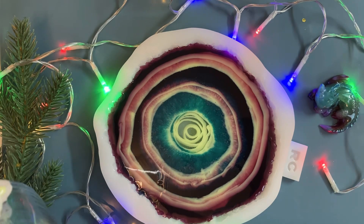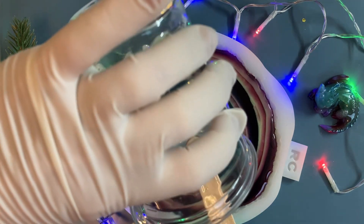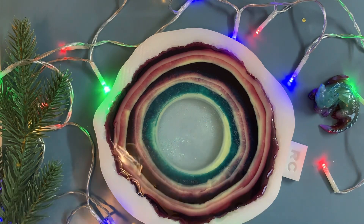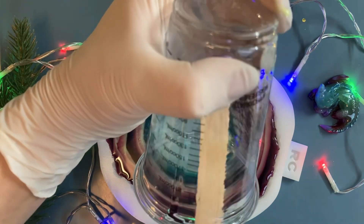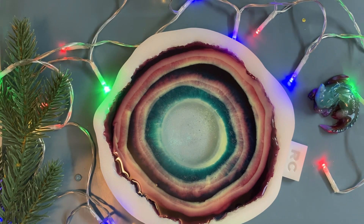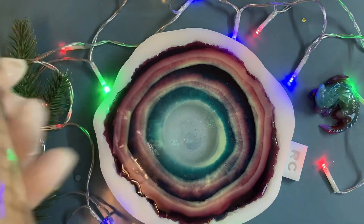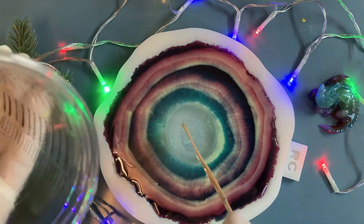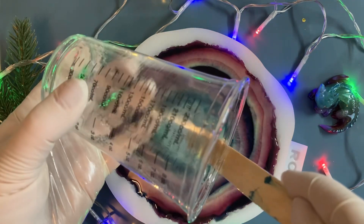And our last step: simply adding that transparent resin in the center. Voilà. Don't forget - collect everything to the last drop, to the very last drop.